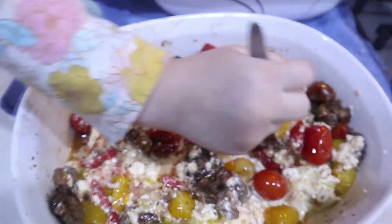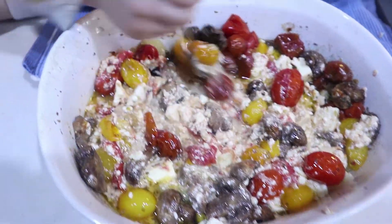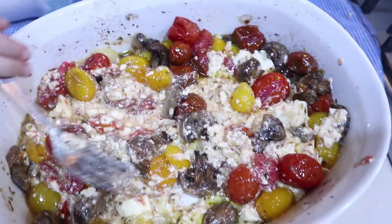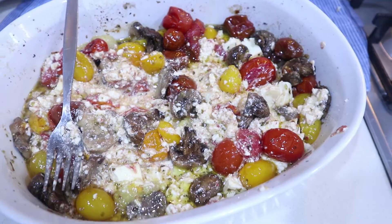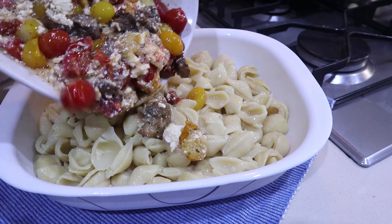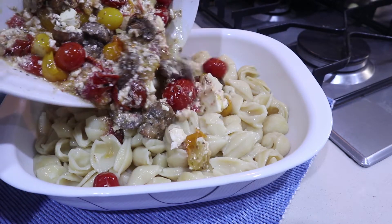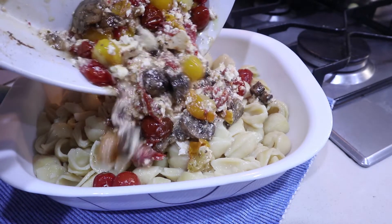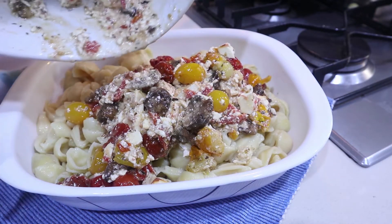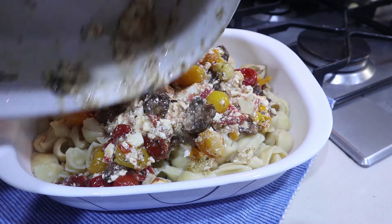At this time you can let your little ones help you in the kitchen. I would love to mix the tomatoes and the feta cheese as well as the pasta. Then pour your feta cheese and tomatoes over your cooked pasta, just like so.